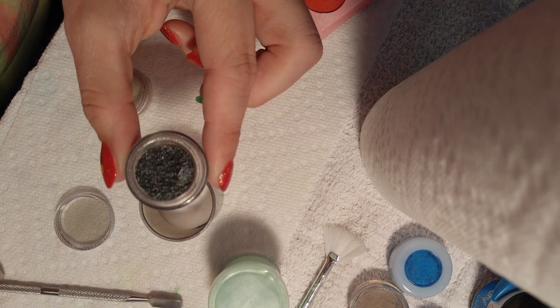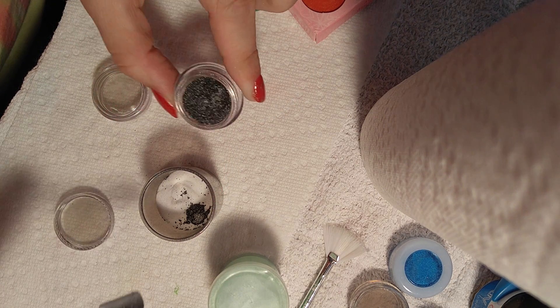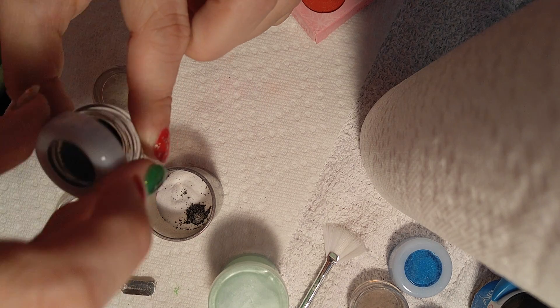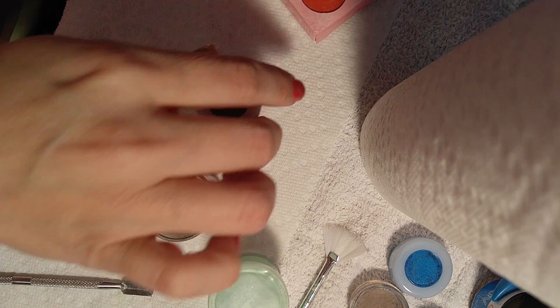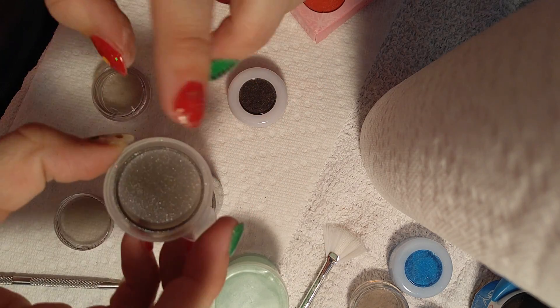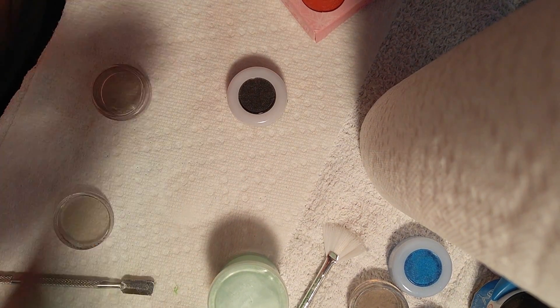I'm going to add some eyeshadow color really quick — a scoop of that. I think I have enough glitter in there for right now. You don't have to add glitter, but to me this kind of makes the color go further, and you can tell that it sticks to the top. These little containers I got from the Dollar Tree.